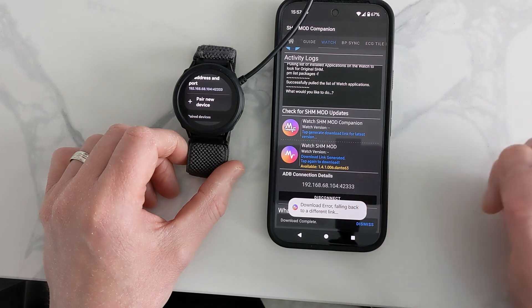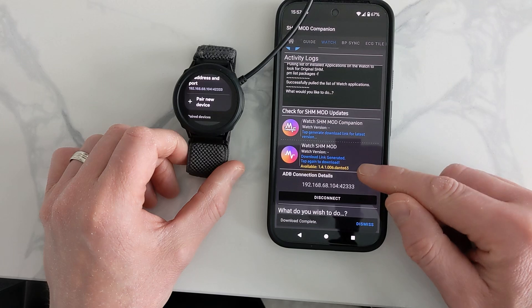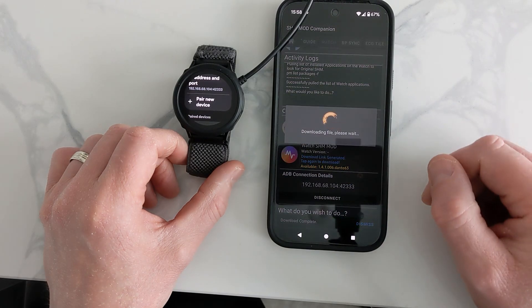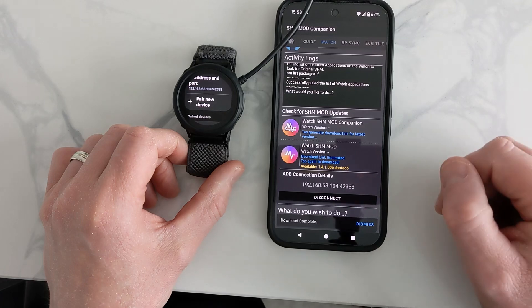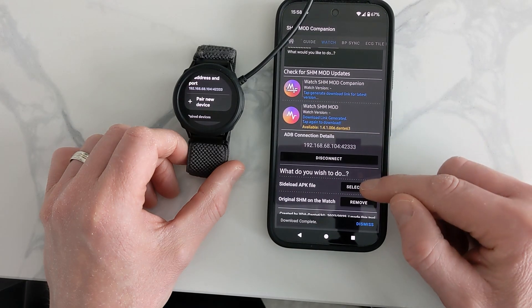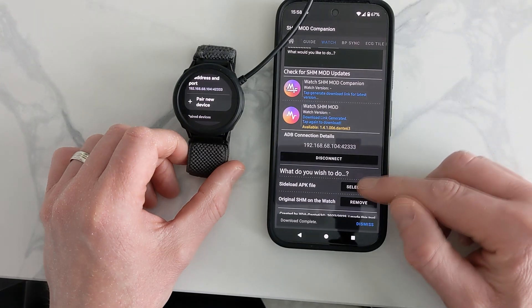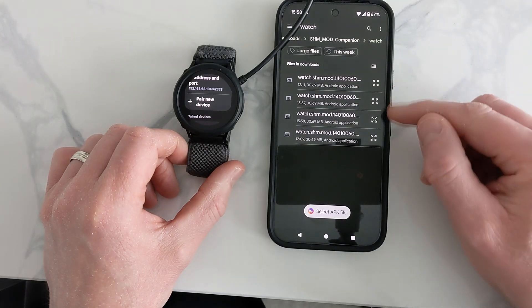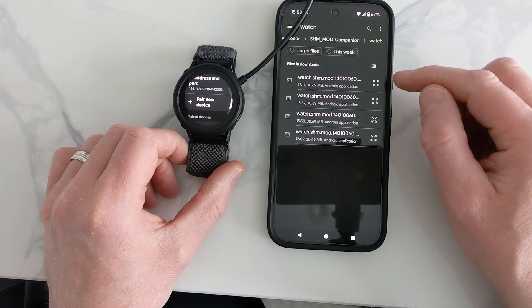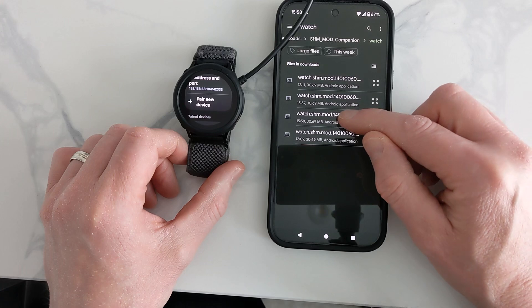I'm getting an error here — this could be because the app was only just updated while I was recording. If you get this error too, just download it again. Even though it shows an error, when you download it, your phone puts the file into a folder called the SHM folder. Go to select and you can see it's downloaded a few times — the timestamp shows 15:58 so it has actually downloaded. Just press it.